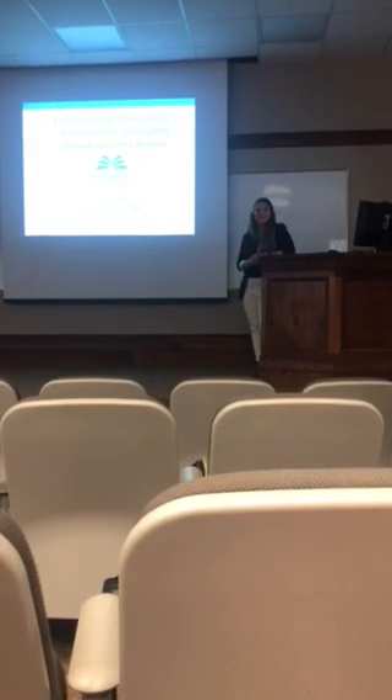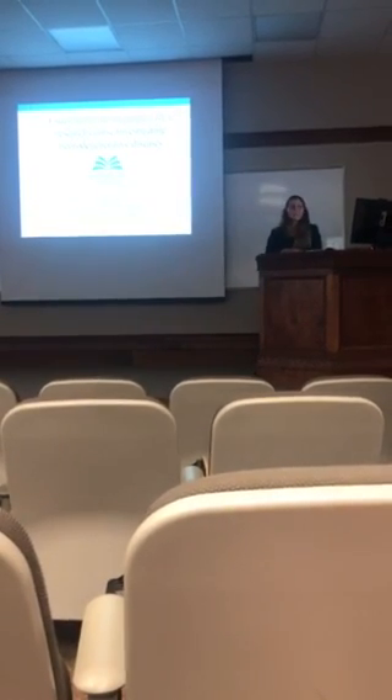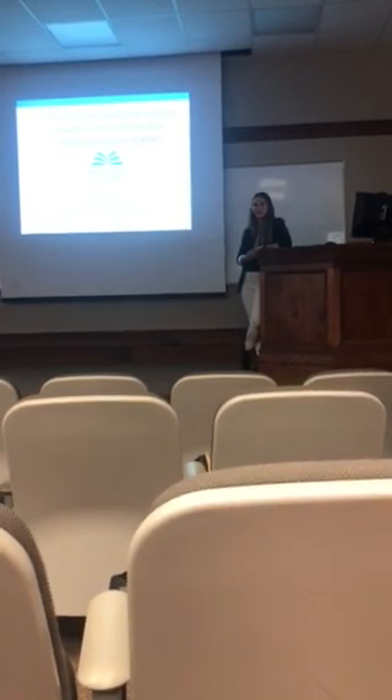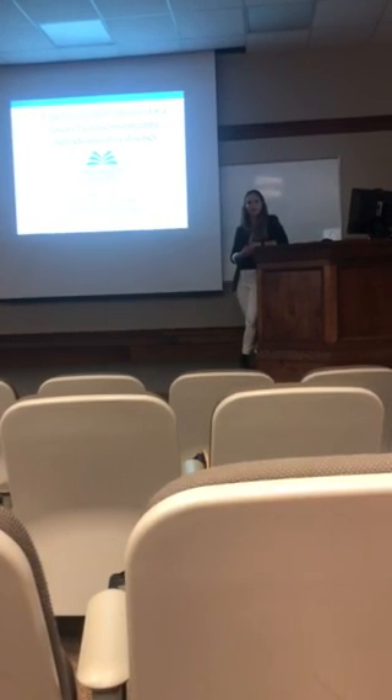Hi everyone, my name is Katie and I'm a senior biology major here. As Dr. Sharp said, the title of my thesis is 'Establishing the Foundation for a Research Course Investigating Neurodegenerative Diseases,' and specifically this talk will be on Parkinson's disease.